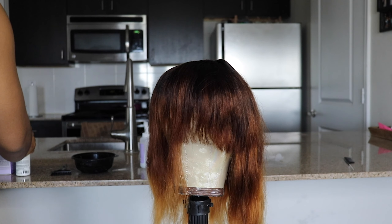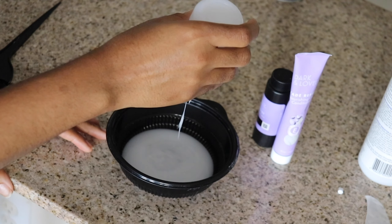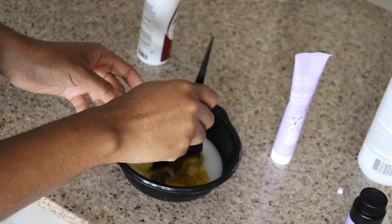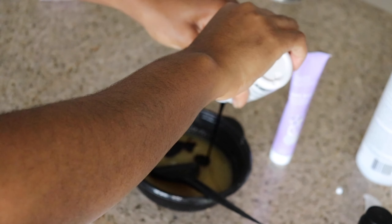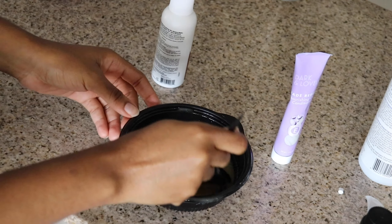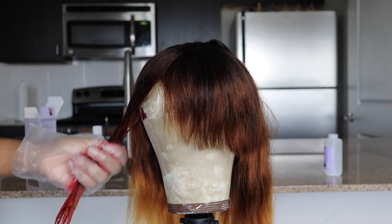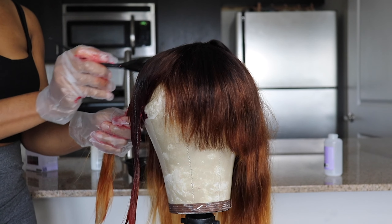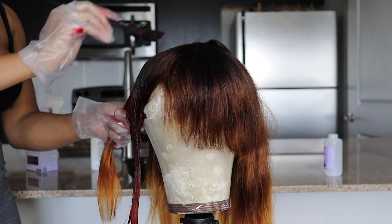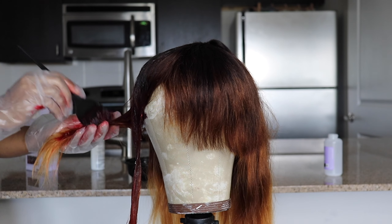Now, to the actual coloring — I used two different colors; their names and shade numbers are listed below. Please put down a trash bag so you don't accidentally mess up your floor. I poured in some developer and then mixed both colors in there. I'm applying the dye on the hair — make sure to cover everywhere to ensure the same color — then wrap with foil and let it sit for 20 to 30 minutes, then wash with shampoo and conditioner.